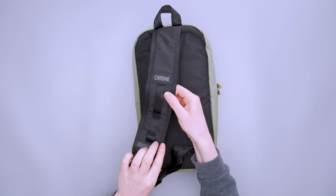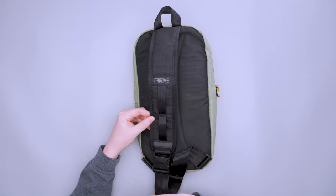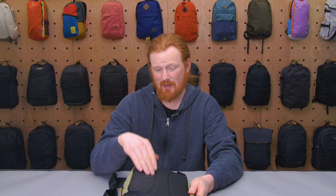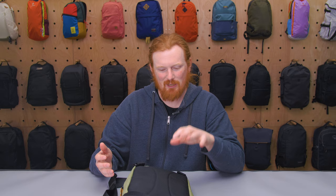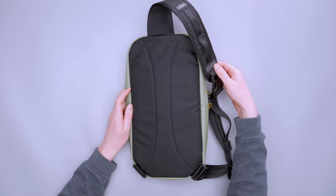The strap has some aeration and padding — not a ton, but enough to stay comfortable. There are two little attachment loops so you can attach a carabiner or a little pouch on the front. The back panel has a fair amount of padding but there isn't any aeration, so I did notice it got pretty warm especially when riding my bike. But overall, it's about as warm as other packs I've used. If you really like mesh aeration on that back panel, this obviously does not have it, but I'm pretty happy with the harness system — not a lot going on, but it's comfortable.